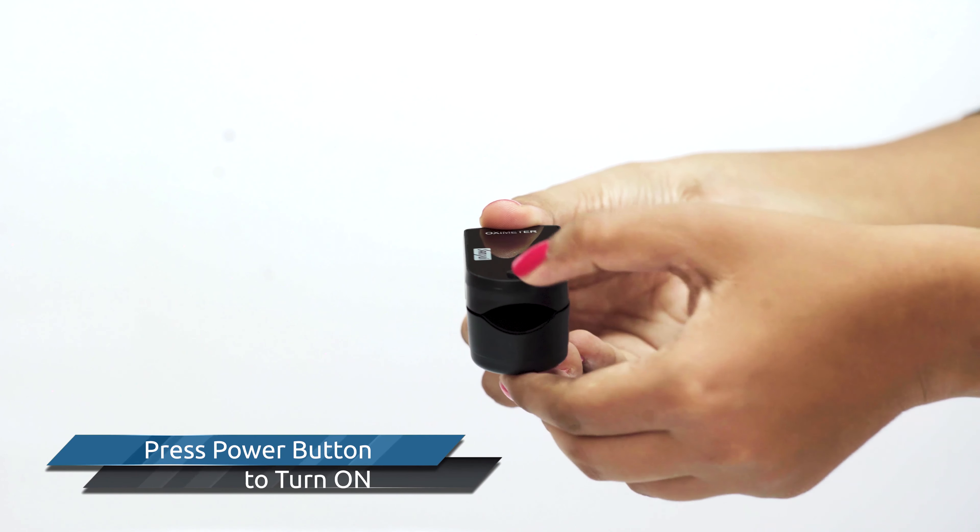Please do not shake your finger in the process and don't keep yourself in motion. Please keep it on a flat surface for the best reading. If you want to change the display direction during use, press the button in the middle of the front panel.